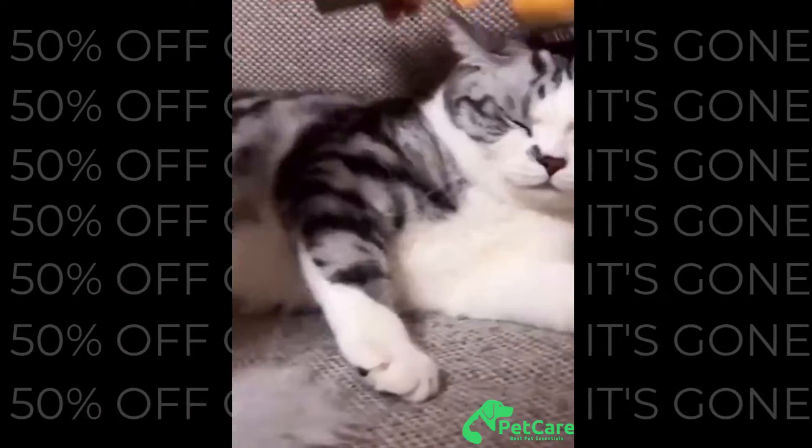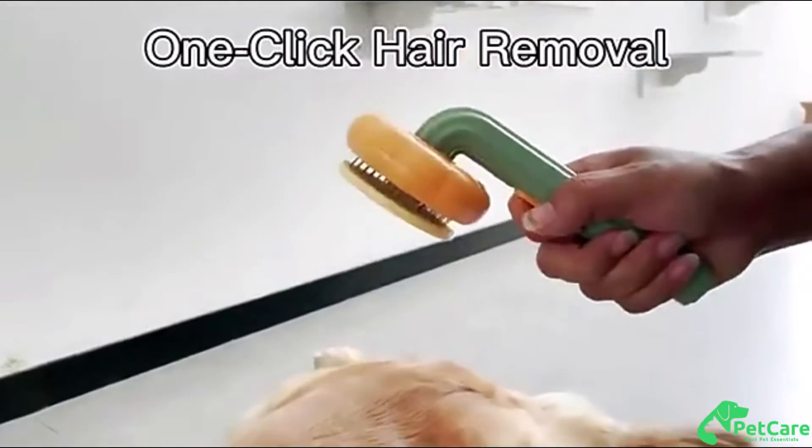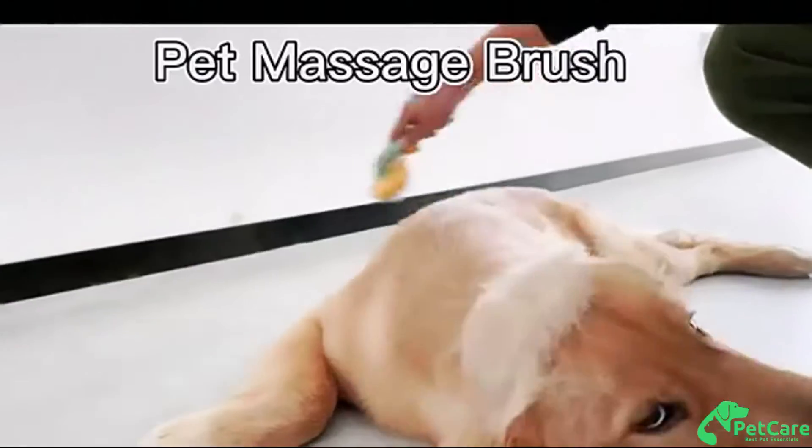Regular brushing and massaging can help improve blood circulation and relaxes your pets. Easy to clean — making it super simple to remove all the hair from the brush, so it's ready for the next use.